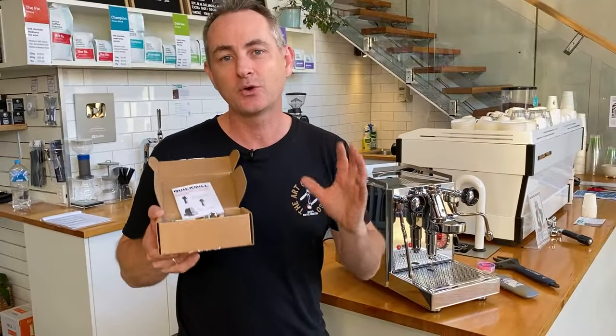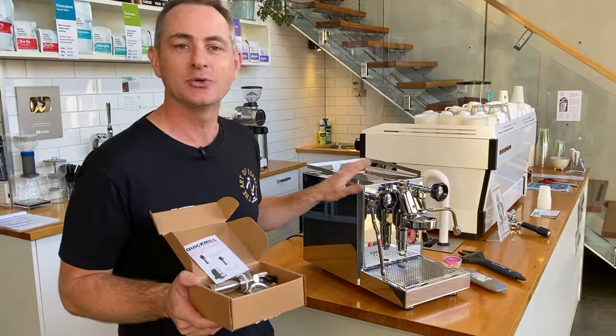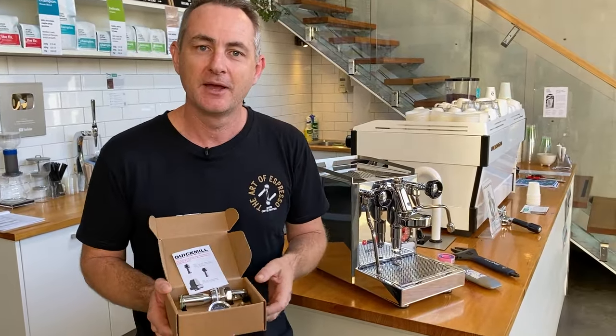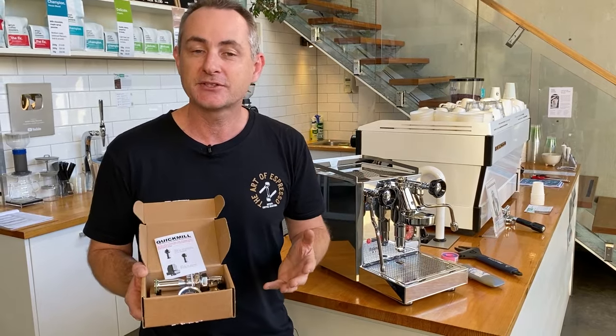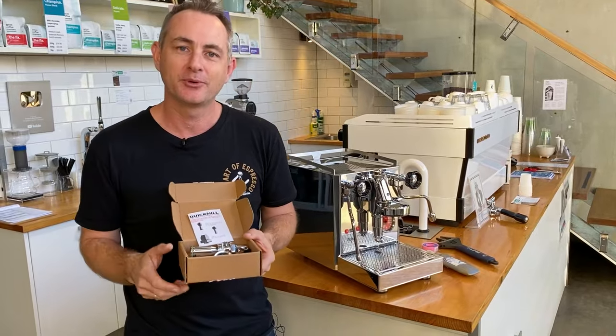Today we're going to install a Quick Mill flow control, which is for an E61 head, into the new Revino Plus. I'll show you how to do it manually yourself and talk about why you would look at putting one of these into your machine as a home barista.